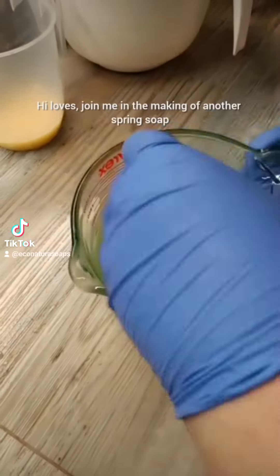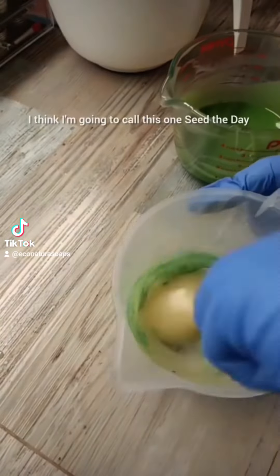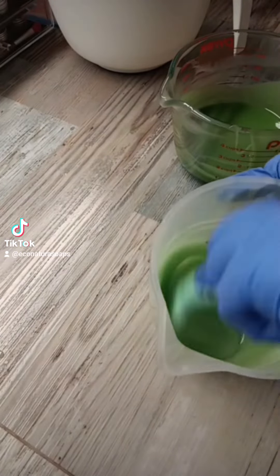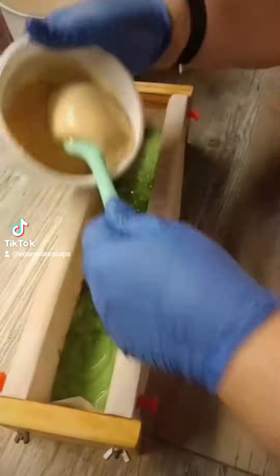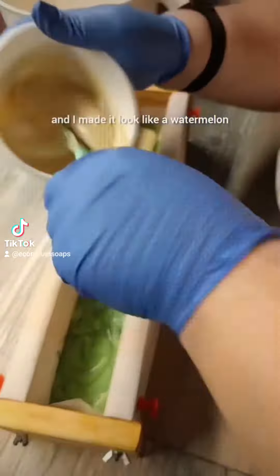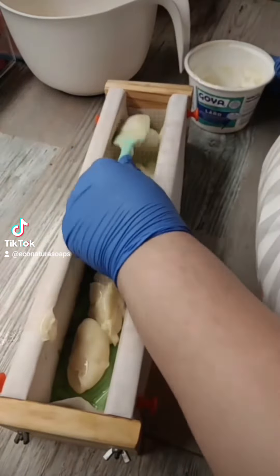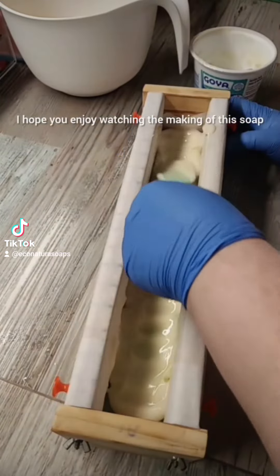Hi loves! Join me in the making of another spring soap. I think I'm going to call this one Seed the Day. It's a watermelon scented soap and I made it look like a watermelon, and I think it came out pretty nice and cute. I hope you enjoy watching the making of this soap.